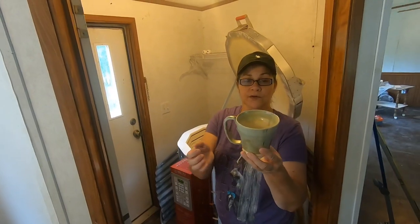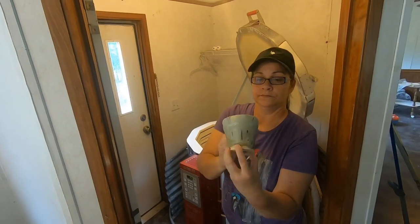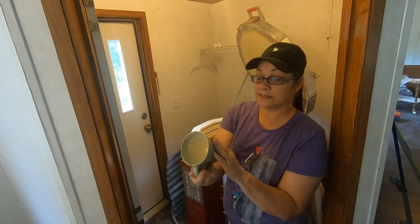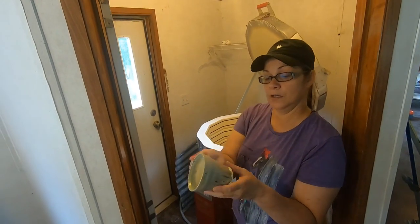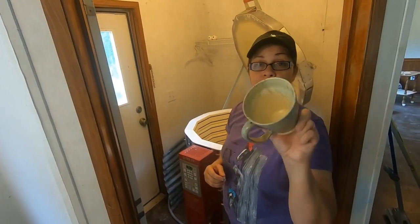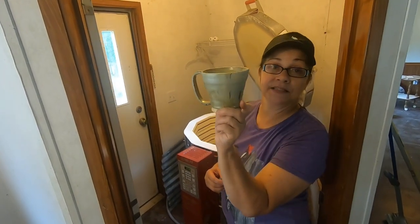Here's another mug — that is a coffee cup that's for sale. That's two colors together, isn't it? This is two glazes mixed together — it looks good. So this cup is for sale if anybody's interested.